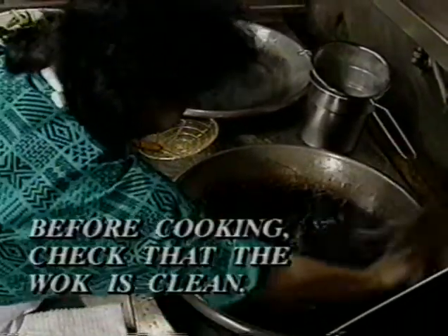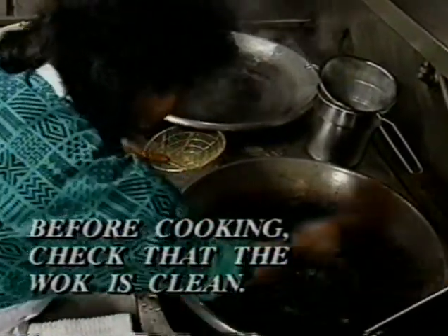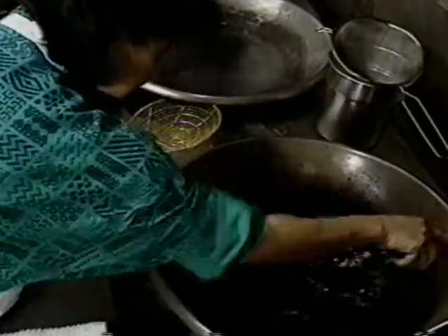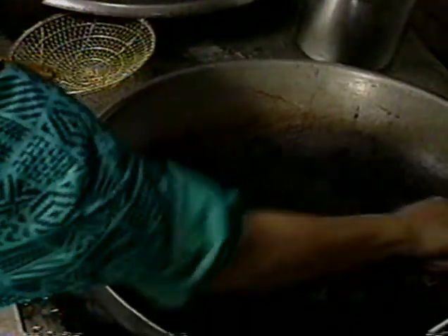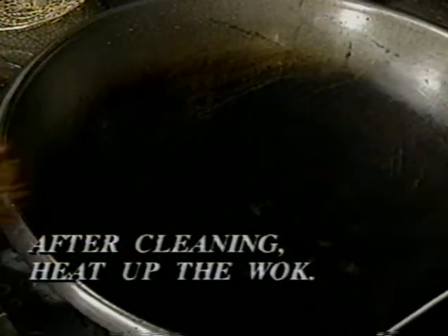Every time before cooking, check that the wok is clean. The wok doesn't need to look new in color — just needs a clean surface with nothing sticking on it. Heat up the wok first until it's hot enough. You can test by touching it briefly with your finger — if you can hold your finger on it, it's not hot enough. It has to be hot enough that you cannot keep your finger on it, and the wok is just starting to lightly smoke.